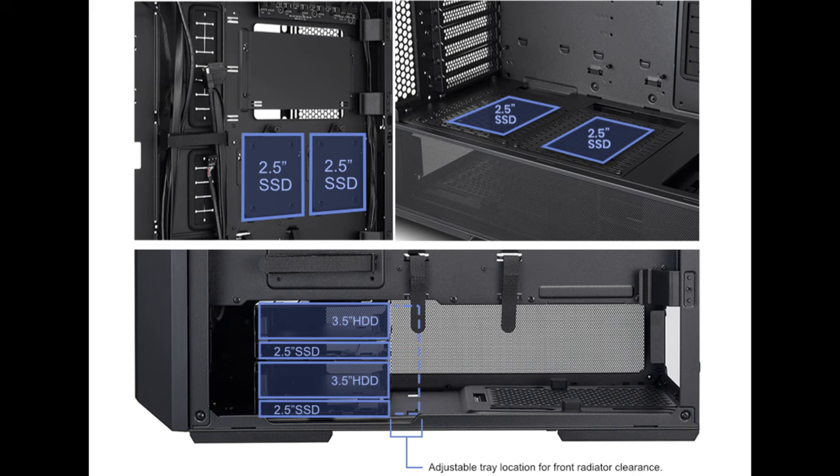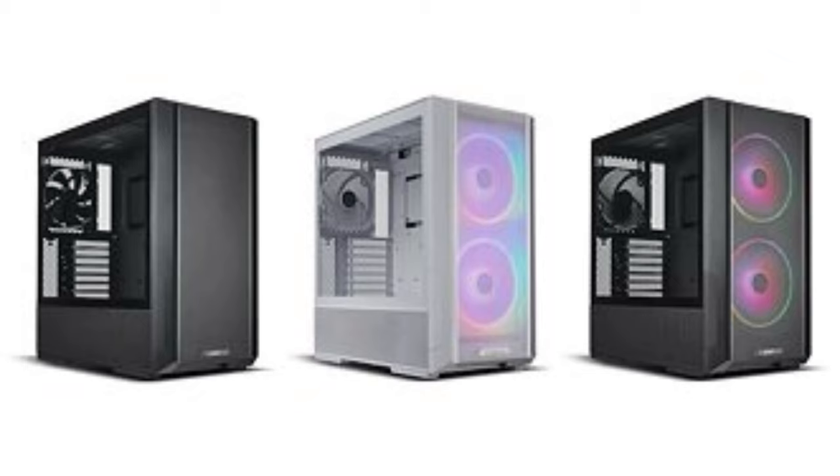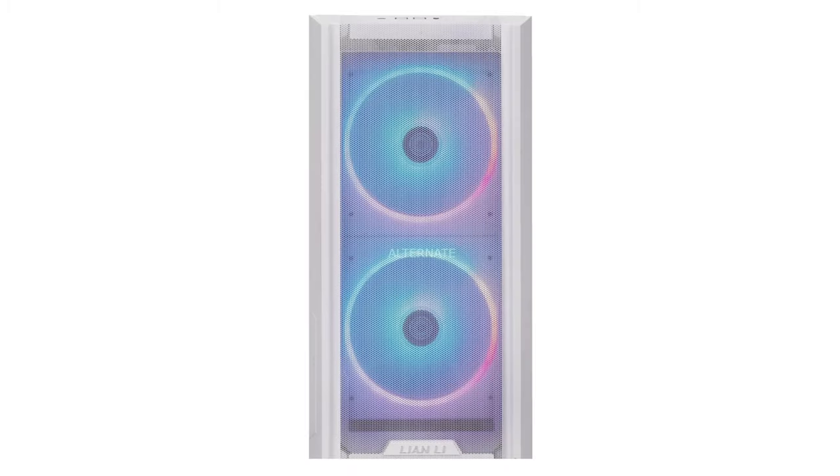It can accommodate up to 6 SSDs or 2 HDDs, with an additional 4 SSDs. The LanCool 216 comes in three options: black (no RGB), black RGB, and white RGB.